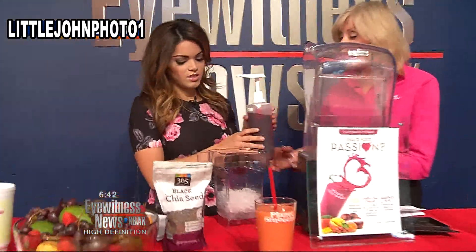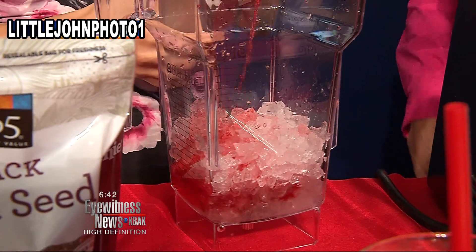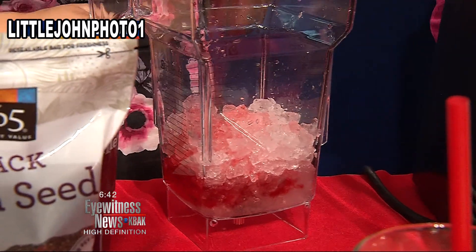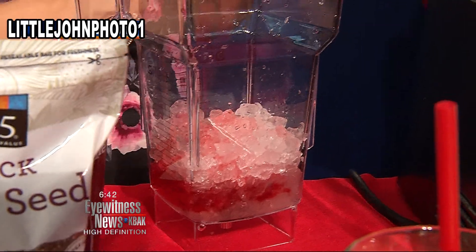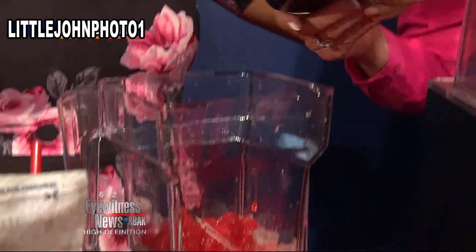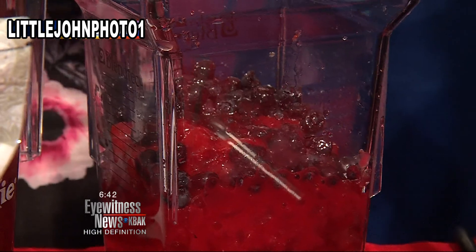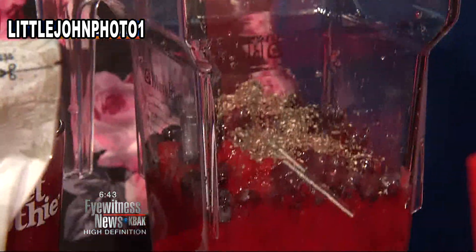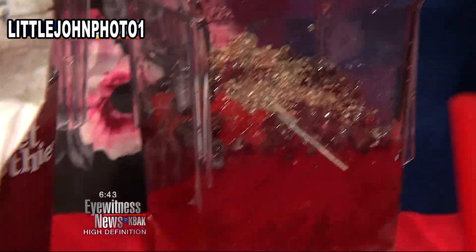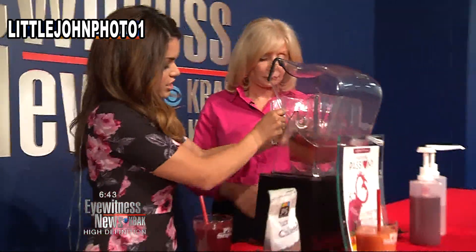And we're going to add our tart cherry juice — this is really good for you too. Good for sleeping, good for anti-inflammatory. Then we're going to add in our strawberries — high in antioxidants, high in vitamin C. Blueberries help you focus, think, and concentrate. Then raspberries. And then our chia seeds — our favorite things. Chia seeds have six grams of protein. This is really easy — you can do this before you have to go to work, it takes like two or three minutes if you know what you're doing.